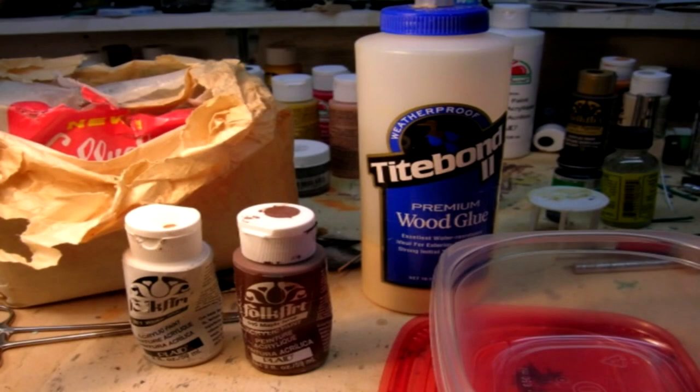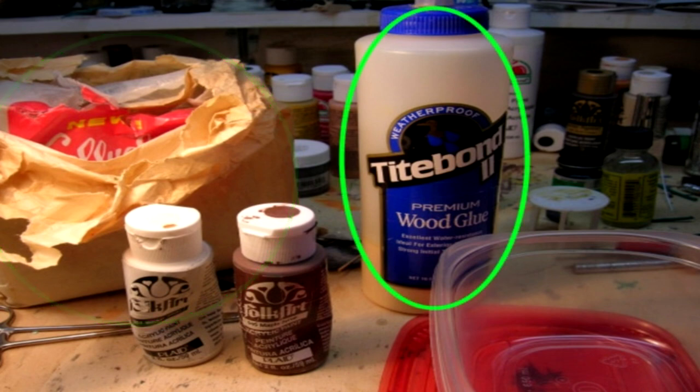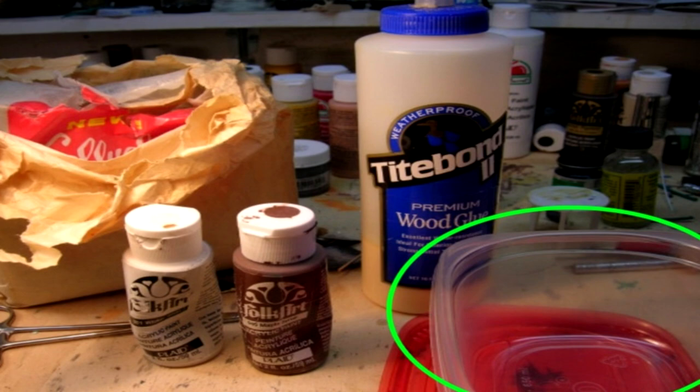I start out with the following materials: Celluclay brand paper mache, water-based PVA glue (Elmer's white or any carpenter's glue), any type of water-based acrylic paints, and a re-sealable glass or plastic container.